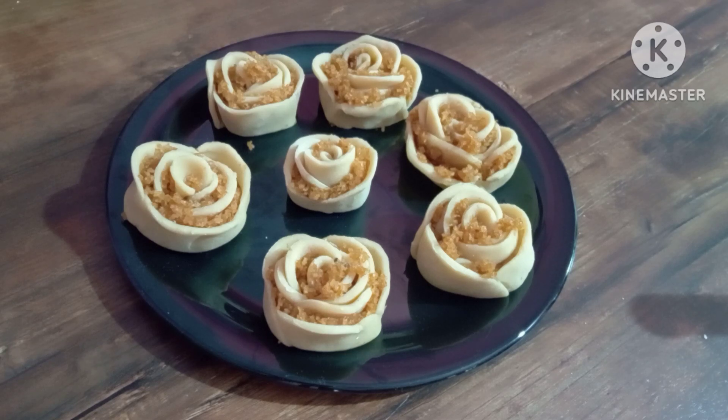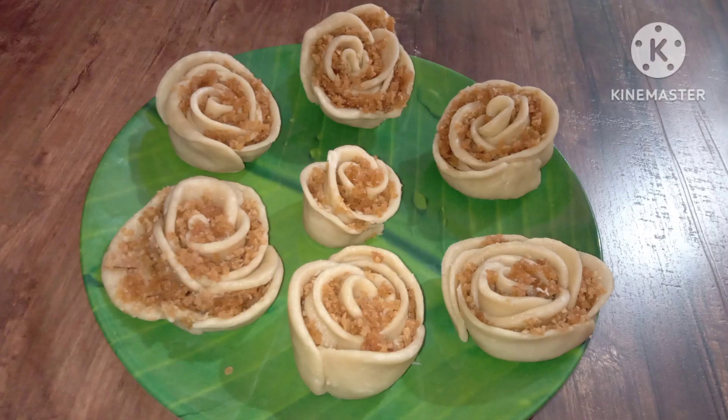Dear friends, Namaskaram. Hello everyone, welcome to Vsandvlogs. Welcome to my channel, Vsandvlogs.